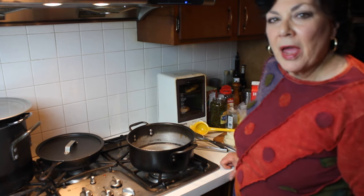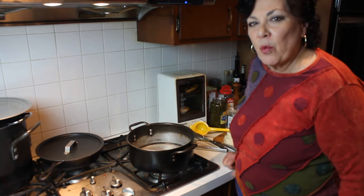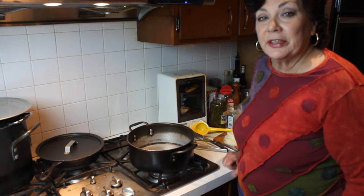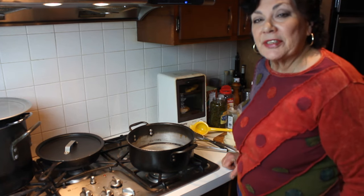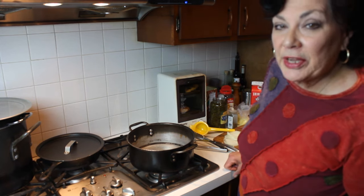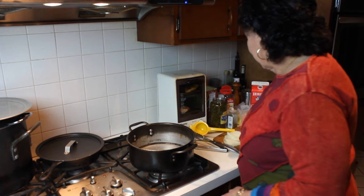Hi everybody! Ever wonder how easy it is to make mussels? Mussels are really economical, really good, and really easy and fast. A loaf of bread, a little salad, and what a wonderful dinner — winter or summer, it doesn't make any difference. I'm Diane, and let's just get started.